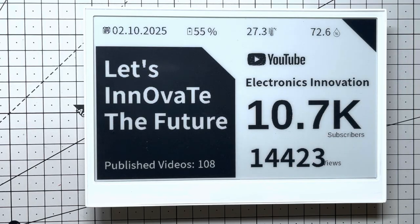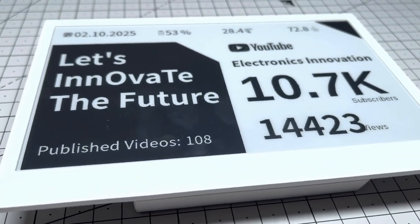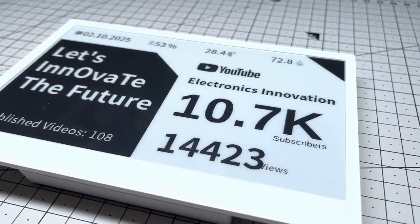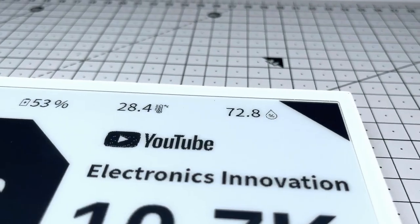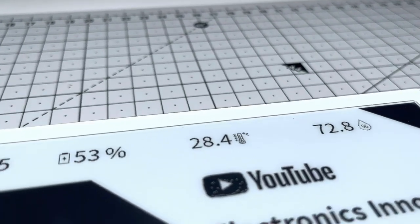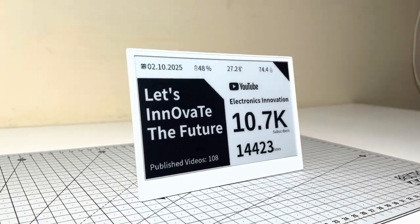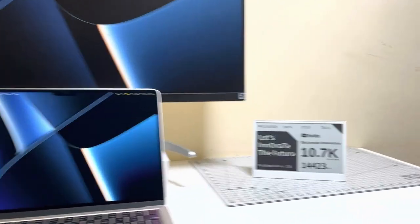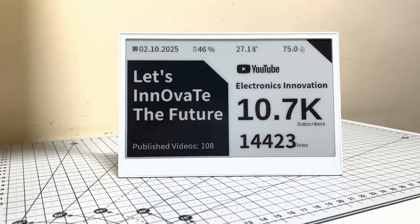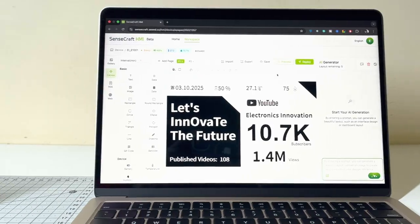There it is — a clean minimalist YouTube channel dashboard right on your desk. Subscriber count front and center. Total views, video count, live date, battery level and real-time 29.3°C and 69.5% humidity with beautiful icons. The e-paper contrast makes every pixel pop, the refresh is buttery smooth, and it feels like a $500 executive gadget. But it's under $80 and fully customized by you.